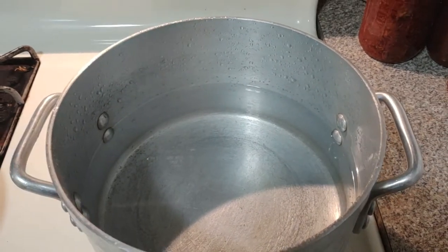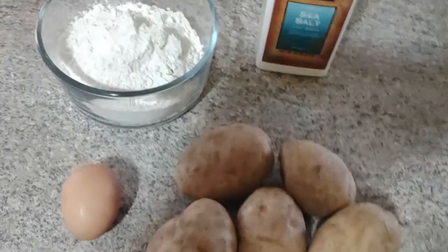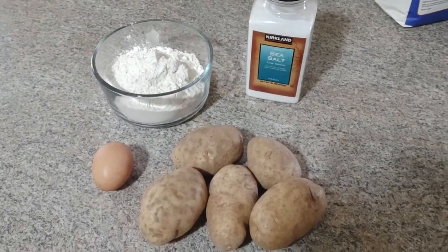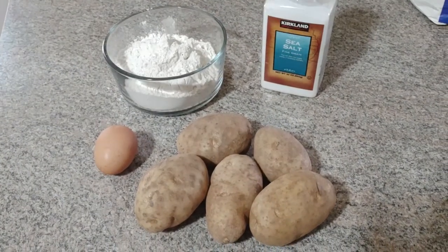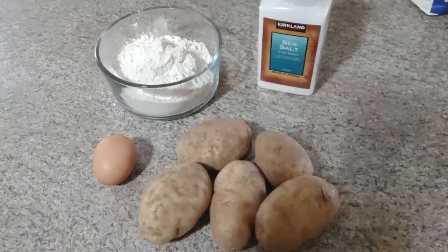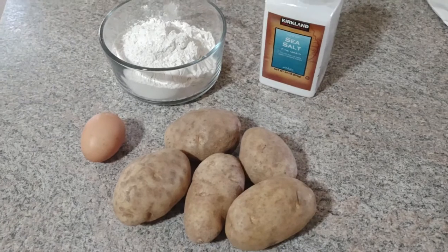Hey, welcome, this is Pierogi Joe. The cooking pot is awaiting, and this time it's got a little water in it. Today we are making kopitka — K-O-P-Y-T-K-A — potato dumplings. They are so simple. What you see there are the ingredients: five potatoes, one egg, two cups of flour, and a little bit of salt. Of course a little salt in the water because we're going to boil those potatoes. It's a very simple recipe.